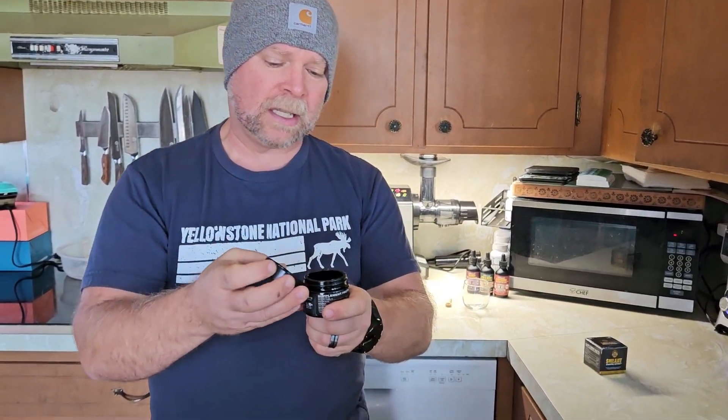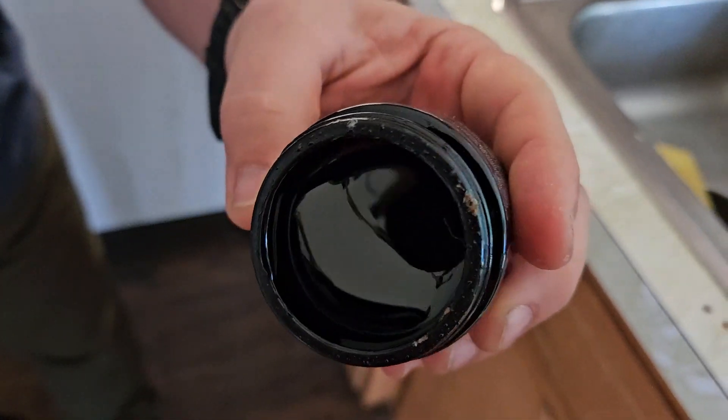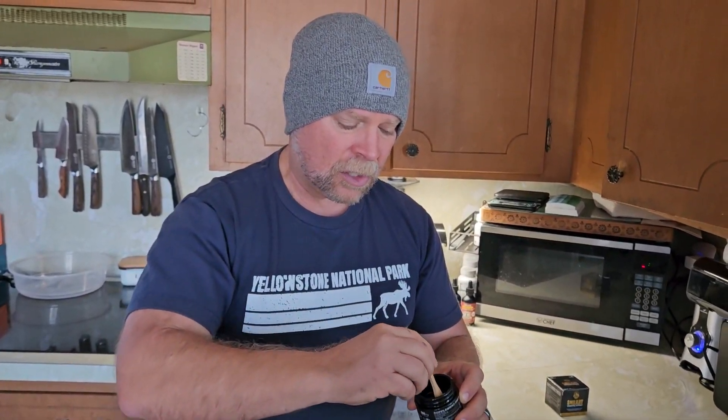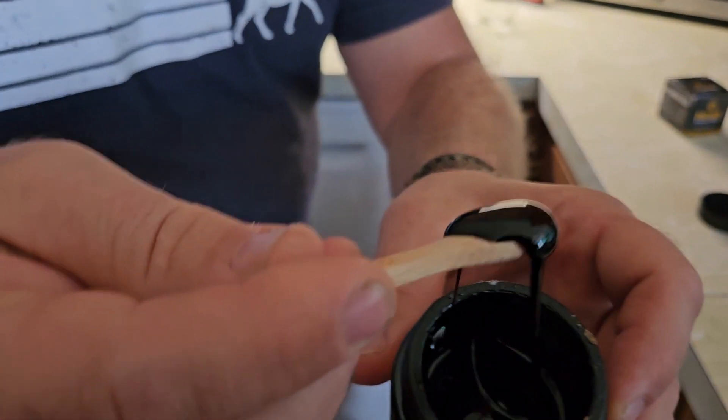Now, this is what it looks like. It's really a tar-looking substance. You do not want to use that straight out of the jar. You want to take the provided spoon and then dissolve it in water. Let me show you what this looks like first. Look at that resin.